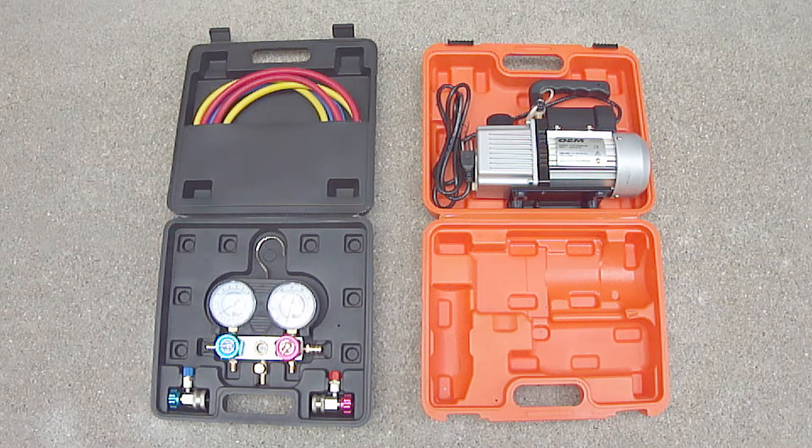If you do loan out a vacuum pump, be sure to check the sight glass on the side of the pump to make sure it has enough oil before taking it home.